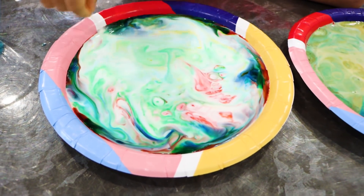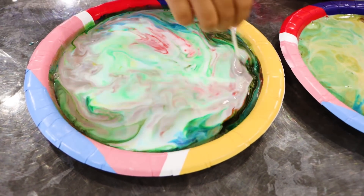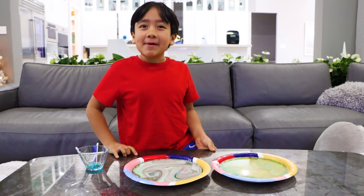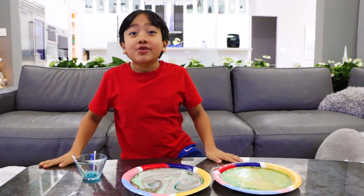Whoa, it makes everything lighter — whoa, that looks so cool guys! Okay guys, thank you for watching my milk and soap experiment. Remember to stay happy and rise up. Bye — try it out at home with adult supervision. Bye!